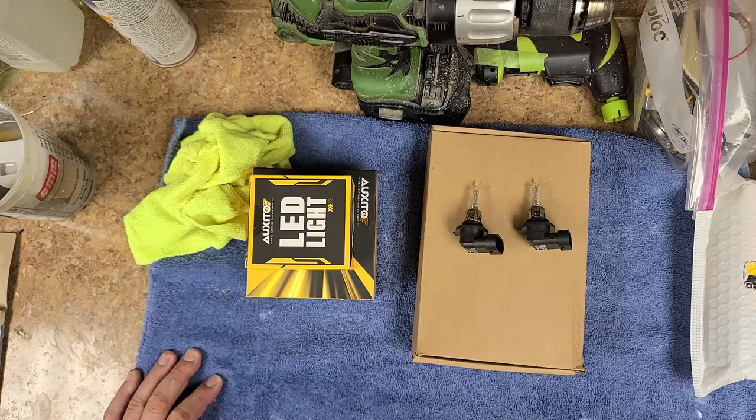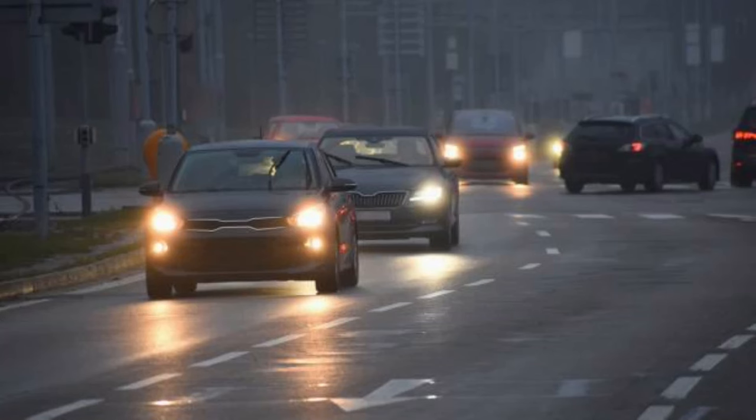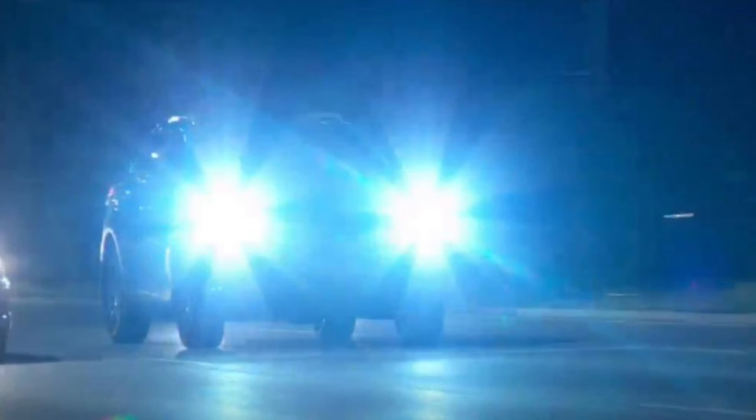With roads converting from concrete to asphalt, that black surface is really difficult to see, especially when it's raining. You have the halogen light bulbs that come equipped from the factory with a yellow beam. When it hits the street at night, especially in the rain, it's really hard to see. A lot of vehicles now have LED and HID lights, and the oncoming traffic is basically blinding you a little bit.